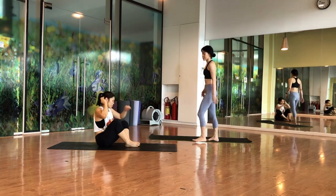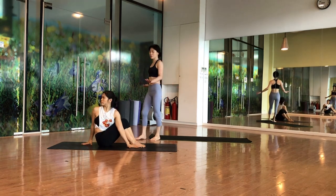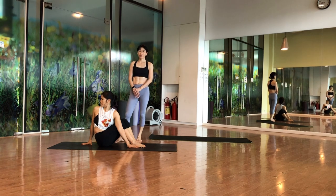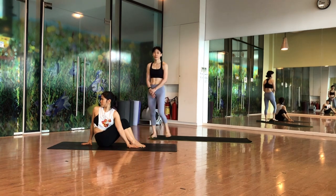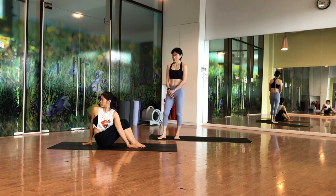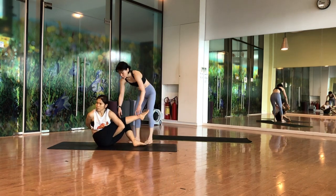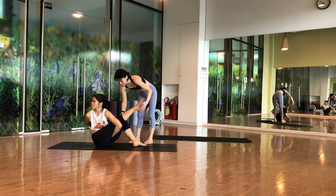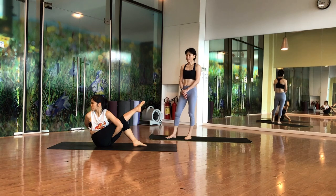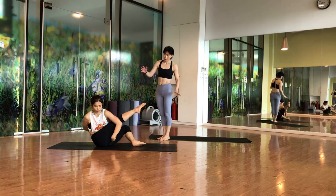Now twist the other side — same position but twist the other side. Try to make your shoulders in one line. Hold for five counts. Bring your hand under — yes you can do this. Hold for five, then slowly put down the leg.